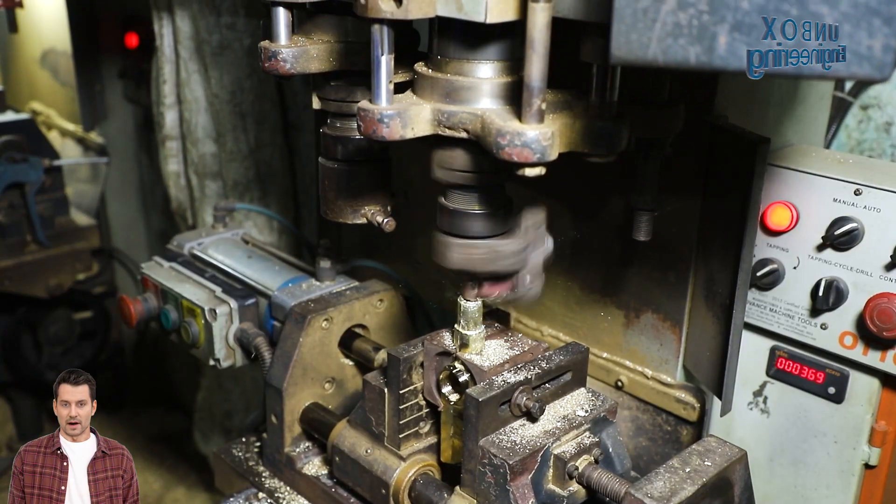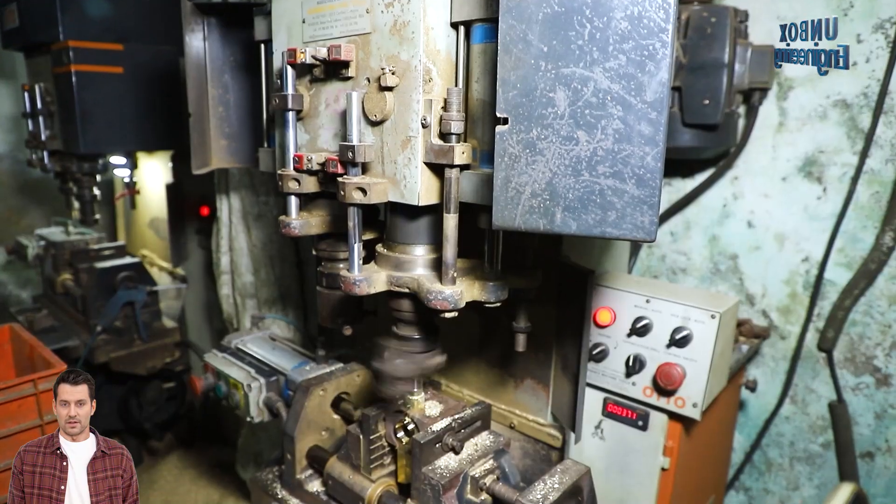Let us watch the manufacturing process of metal faucets inside the factory.